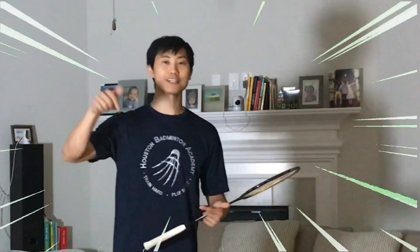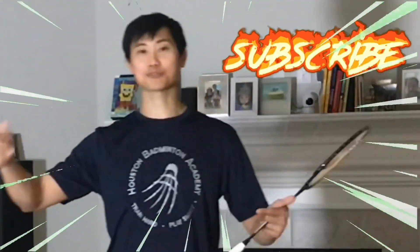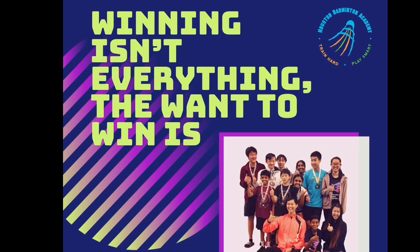If you guys like this video and think it's useful, please click share, like, and subscribe, and I'll see you in the next video. Bye!